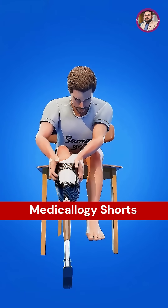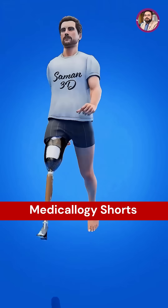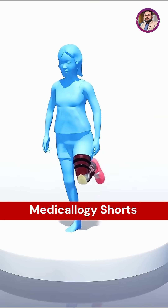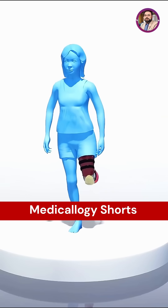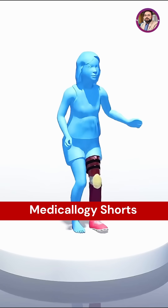After the bones heal, the patient is fitted with a custom-made prosthesis. The foot sits inside the prosthetic socket, and the ankle effectively works as a new knee joint. With appropriate rehabilitation, most patients are able to walk independently again.